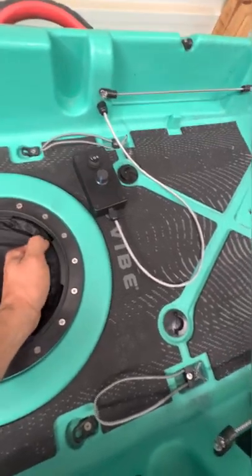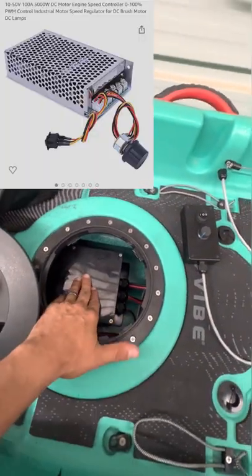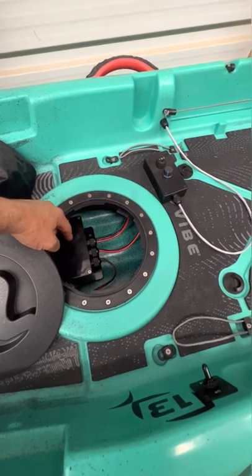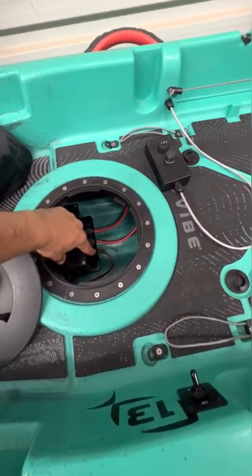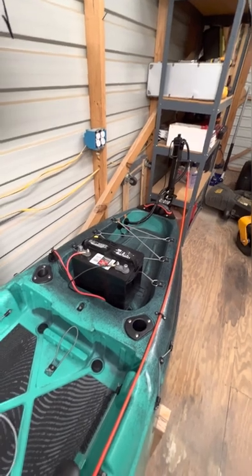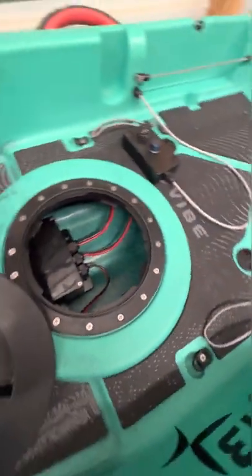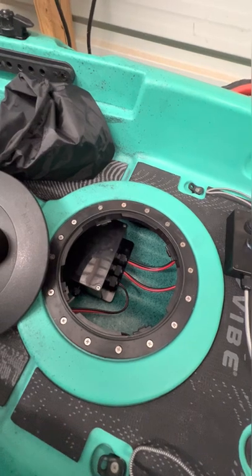Let me remove this waterproof bag. This is a pulse width modulator inside this waterproof box. I've got the trolling motor wires running into the pulse width modulator, the battery's positive and negative running in, and then this smaller one is the actuator. The actuator goes into the outlet back there, runs over to a switch that I mounted here, and then from the switch goes into the pulse width modulator where I have it tied onto the positive and negative of the trolling motor.